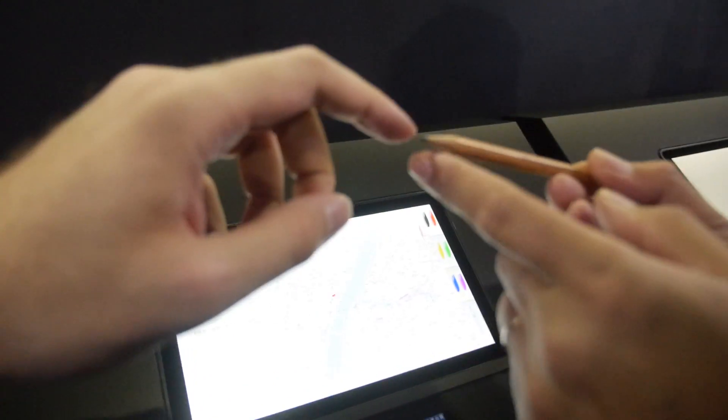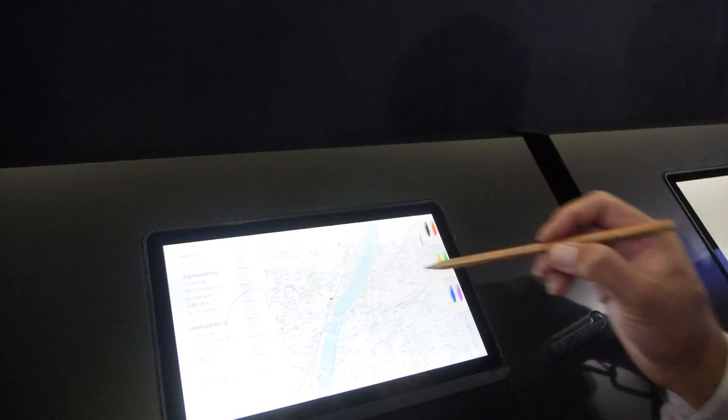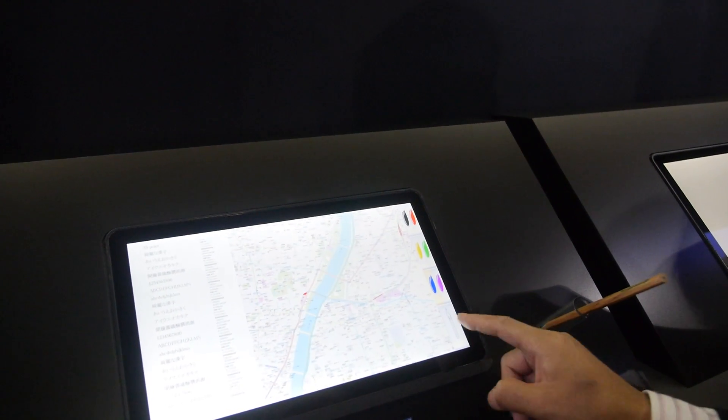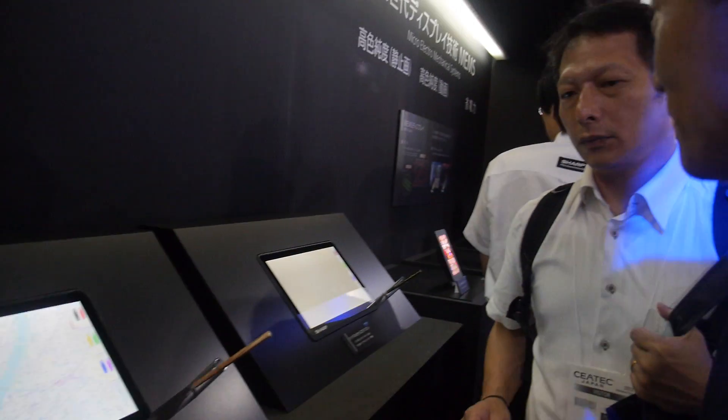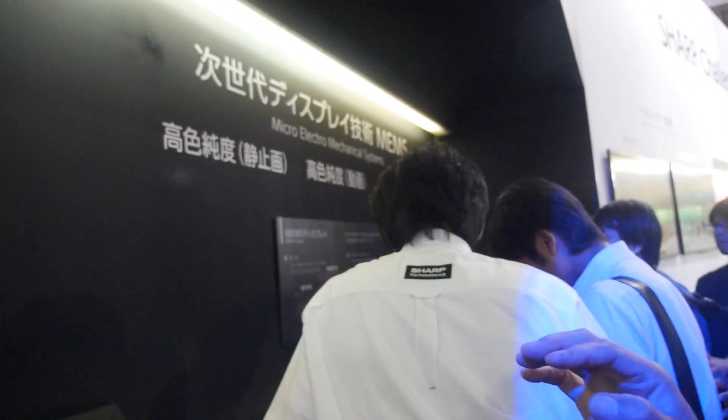The pen doesn't need to be anything special — it just has to be conductive at the tip. This carbon pen works because it has to be conductive at the end.